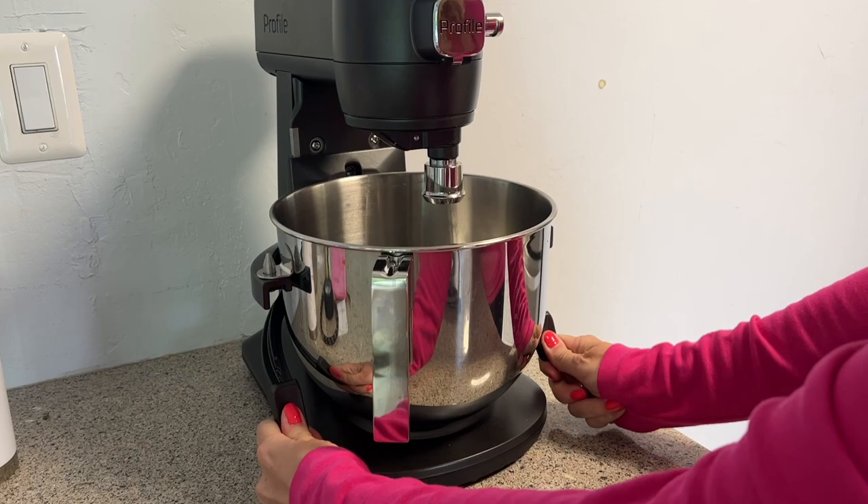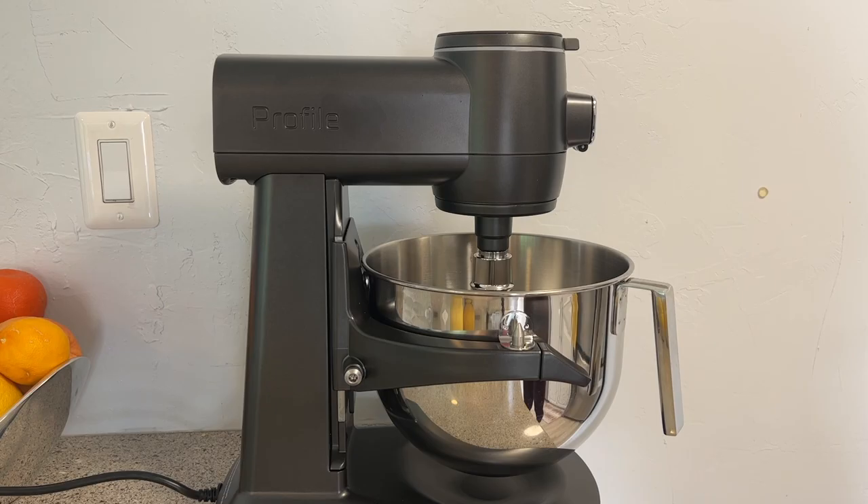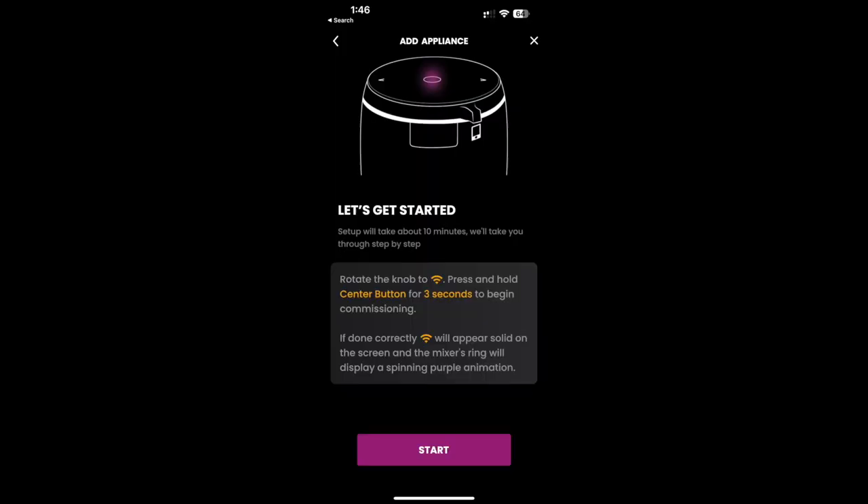Next up you'll need to pair your GE Profile Smart Mixer with your home's Wi-Fi network, and for that you need the GE Smart HQ app. Log into or create an account, then plug your mixer in to begin the pairing process. The app will walk you through the steps and I was connected in just a few clicks.